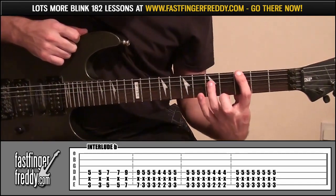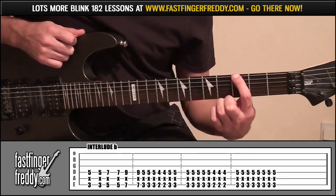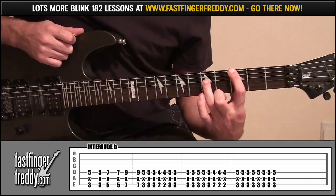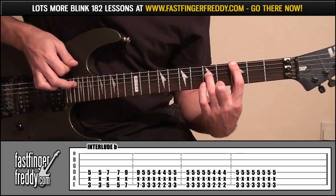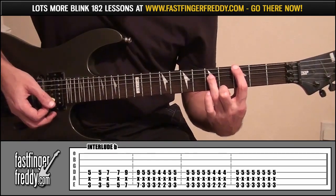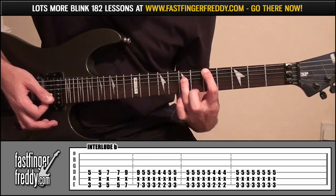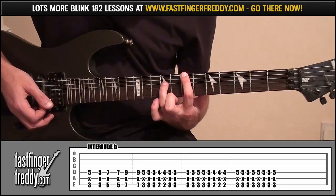Start off in that same position, 3 and 5: index finger fret 3, string 6; ring finger fret 5, string 4; mute string 5 in the middle. Play this twice, then go up to frets 5 and 7 twice, then up to frets 7 and 9 and play that twice.